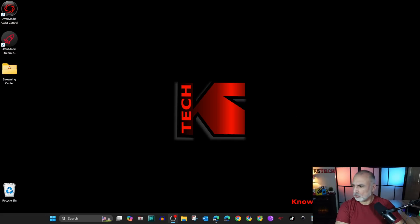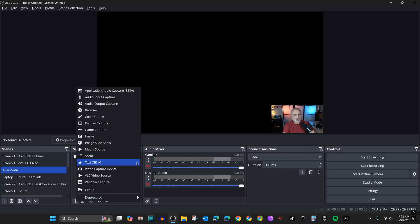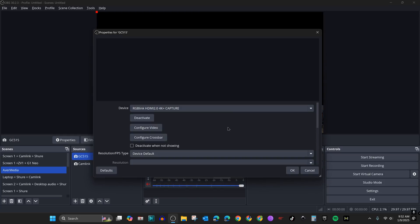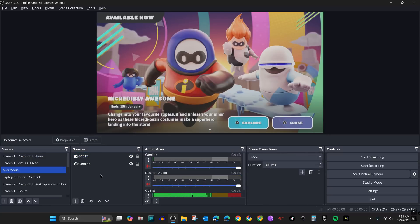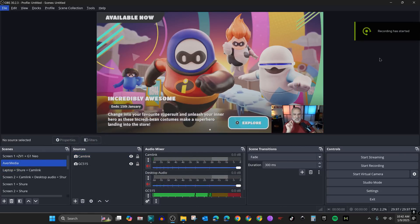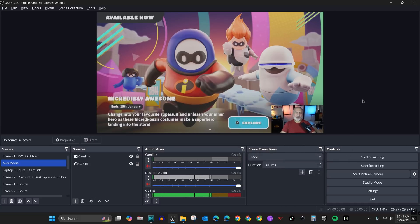If you want to use the GC515 in OBS, here's what to do. In OBS, add a new Video Capture Device to your scene — name it GC515, click OK, and under Device select GC515 Extra Go. It will appear and start capturing video and audio. Note there is about a two-second delay in OBS, as opposed to AVerMedia's own streaming software which has almost no delay. To hear the audio through your PC speakers on top of capturing it, click the three dots, choose Advanced Audio Properties, and set the GC515 to Monitor and Output.